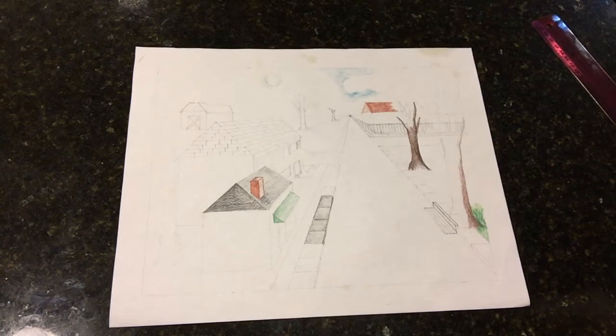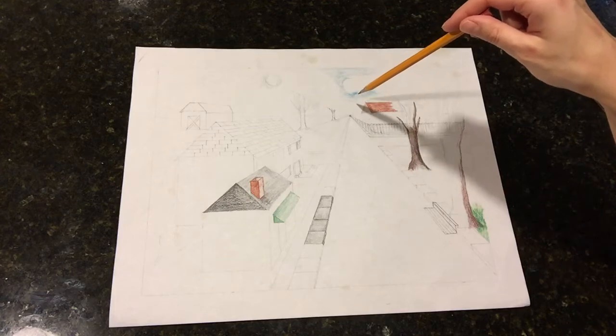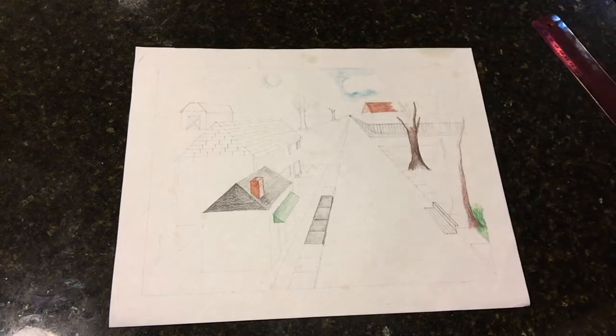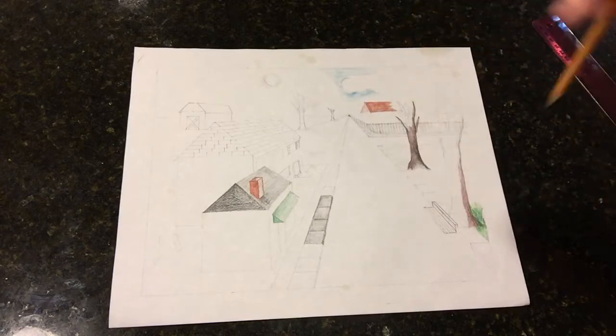Alright guys, in this video I'm going to go over Perspective 101 pretty much — how to create your horizon line, add in a vanishing point, and start to build up some various buildings, whether you're going to do houses or a cityscape. Whatever you choose to do in the end is okay, but I just want to get you guys starting to draw your shapes into the vanishing point.